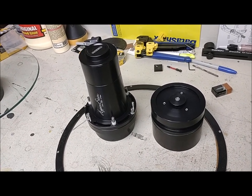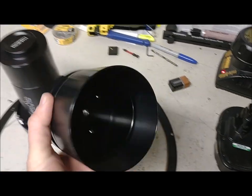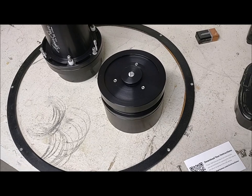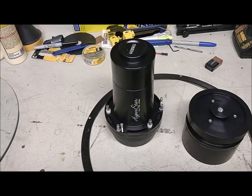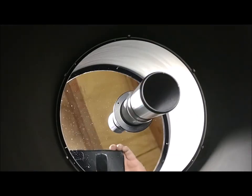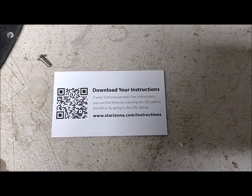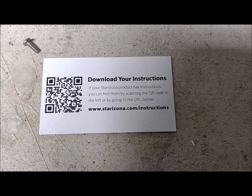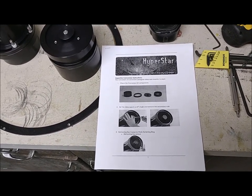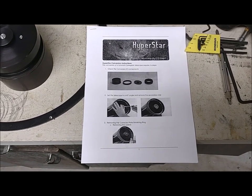Here are the two components I got from Starizona. Because I have an older C14, there is a special adapter needed — this piece here — which allows the main corrector lens to go on, or you can use your secondary mirror. We're going to install that onto the corrector plate. With the corrector plate out you can see down into the primary mirror. When you order one of these, you have instructions on a QR code, so I'm going to pull those up.